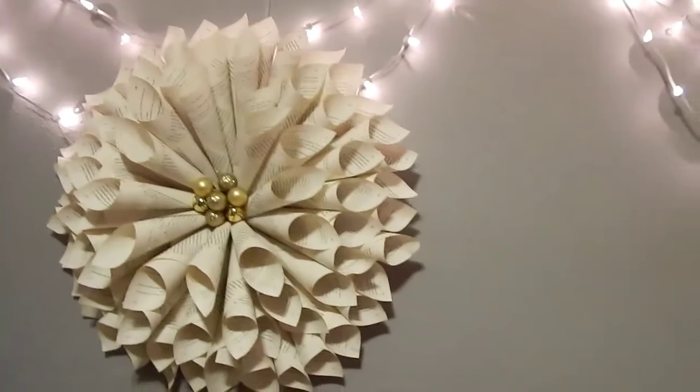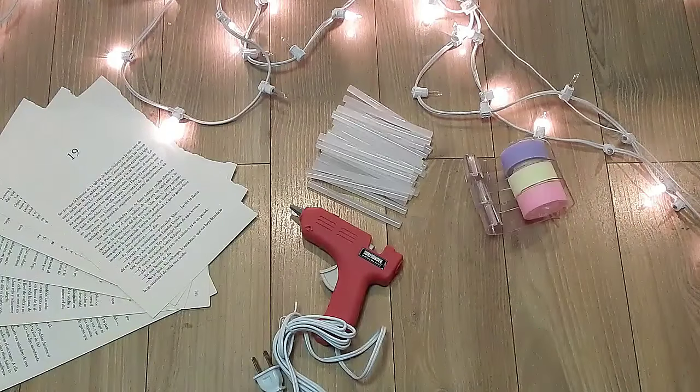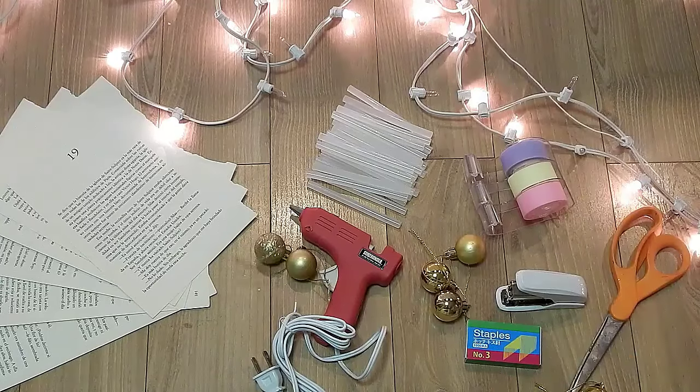Bueno, van a necesitar hojas de las que sean, silicón, barritas, cinta, engrapadora, grapas, tijeras y esferitas.